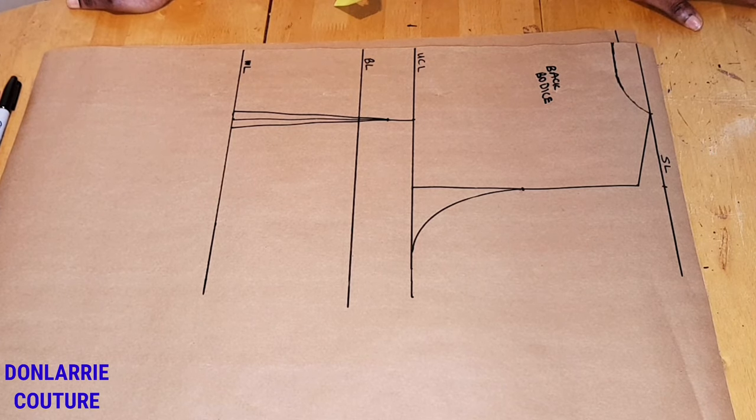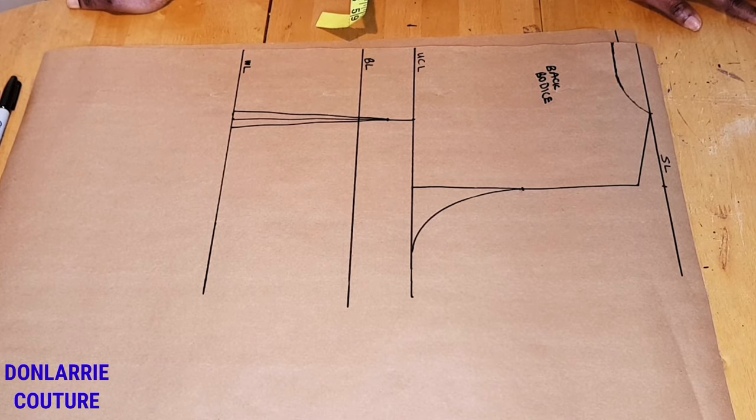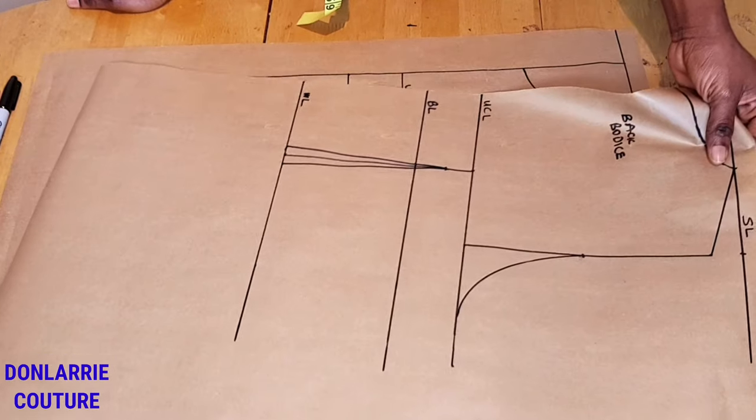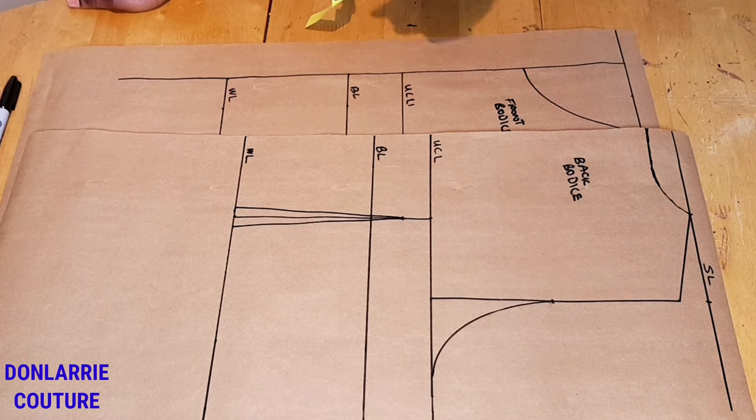Hello everyone, welcome back to the channel. Thank you for your love and support — I wish you all the best in this new year. If you are new to this channel, I'm Don Larry, and on this channel I upload tutorials and pattern drafting. Kindly subscribe and put on your notification bell. Today's tutorial is a pattern drafting tutorial and we're going to be drafting a waistcoat pattern, modifying the basic bodice pattern to create it.